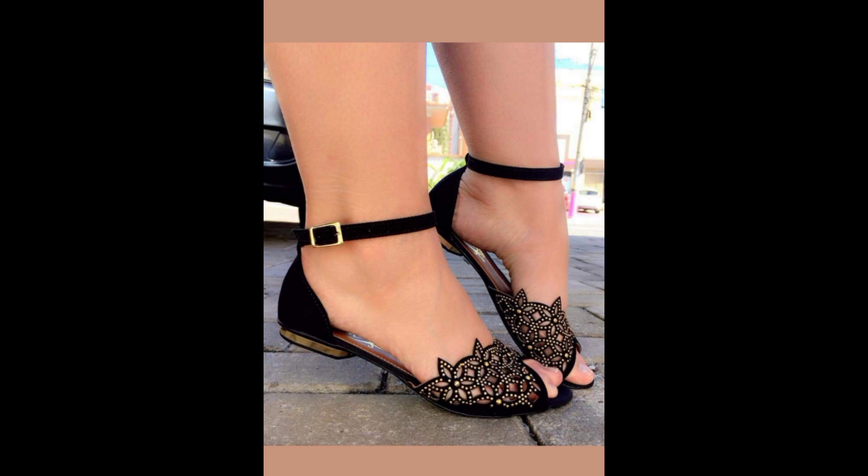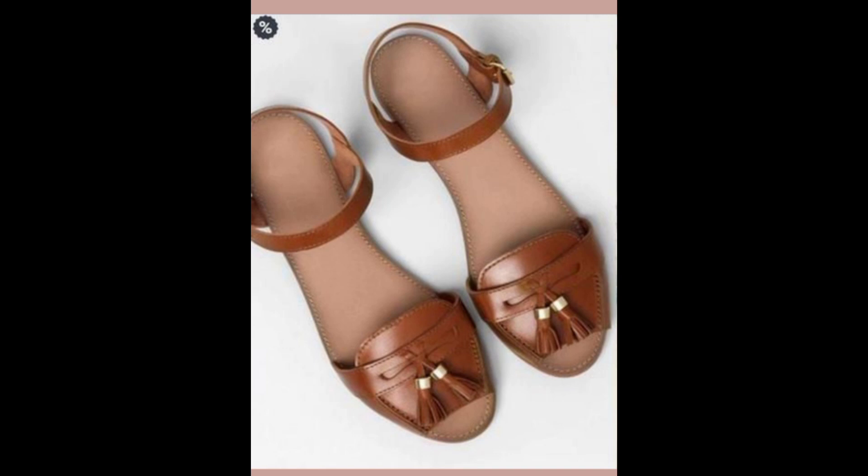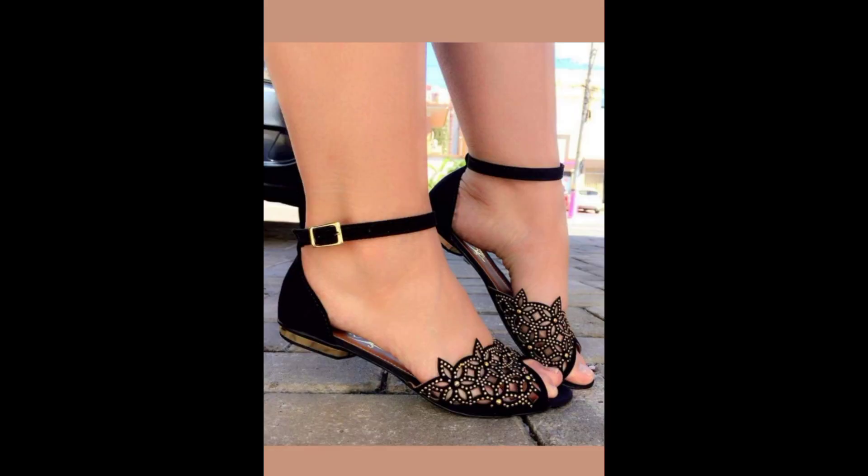This is also a beautiful design that's going to look amazing on Soft Gamines and also nice on Romantics. This next shoe looks slightly unusual so it's going to look good on Gamines, Flamboyant Gamines, and for some Gamines who want to add a little character to their look. This one has an unusual design — it's going to look amazing on a Flamboyant Gamine, and if you have narrow feet it'll look good on a Soft Gamine too.